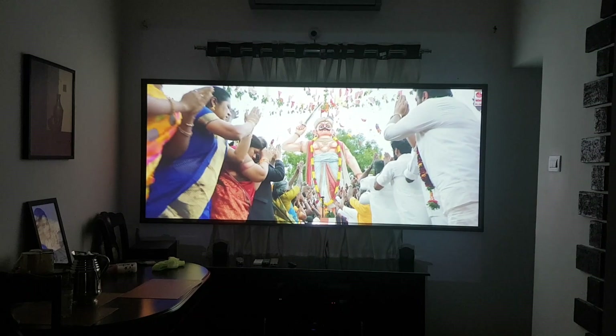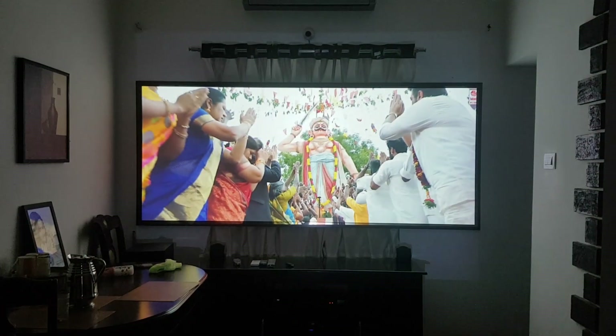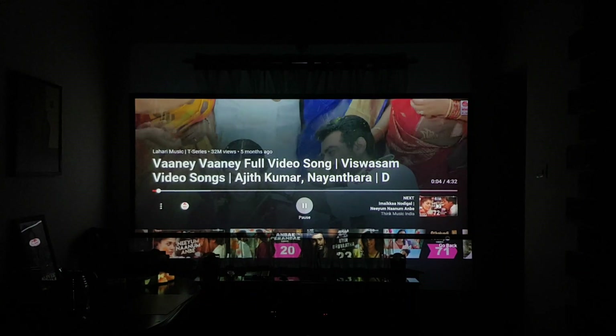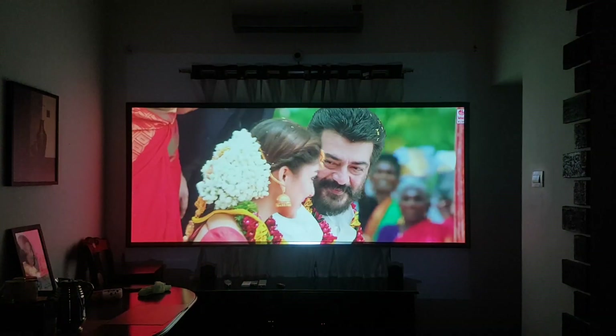I will show you the quality of the video. I will show you the playlist. I will show you the playlist.